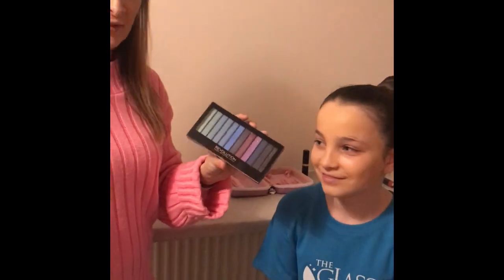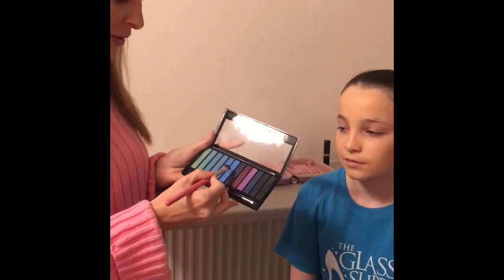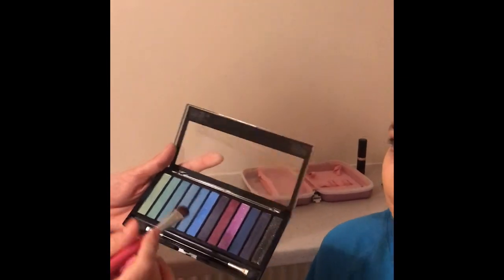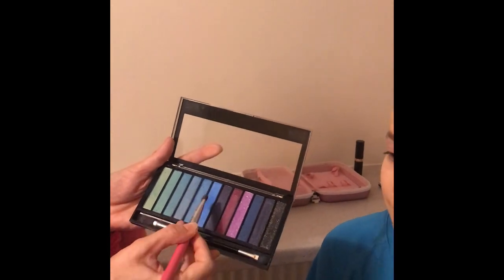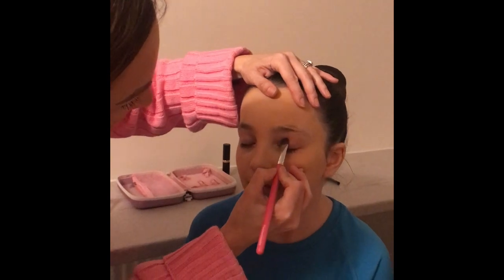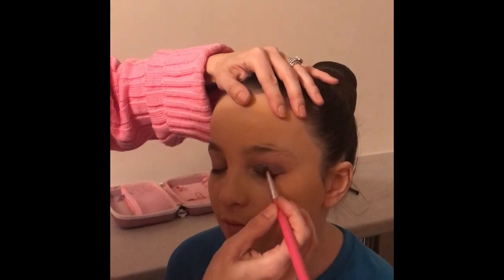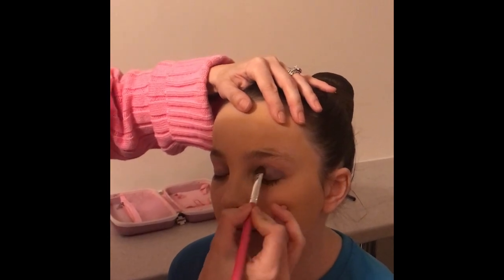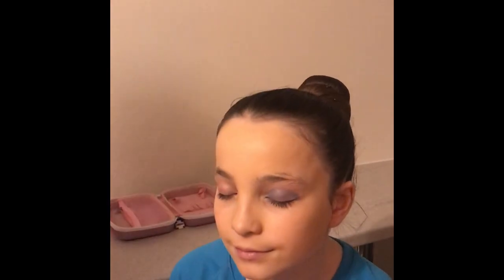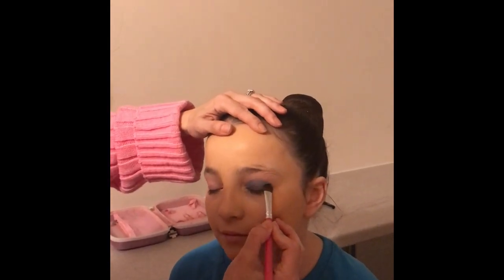For the blue eyeshadow, this is just a little Revolution palette which wasn't very much money at all — you can get it in Superdrug or Boots. It's just got a really bright blue, which is the kind of blue we're looking for because it really stands out on stage. Close your eyes Lacey. You just want to put it across your child's eyelid, probably a couple of layers just so that it really shines and shows up well.